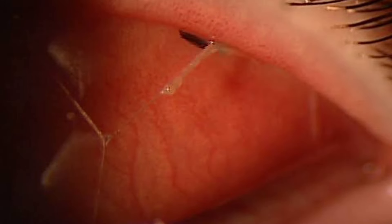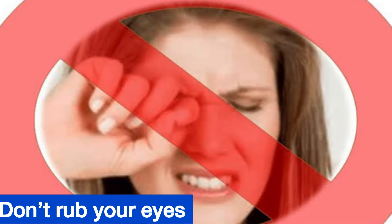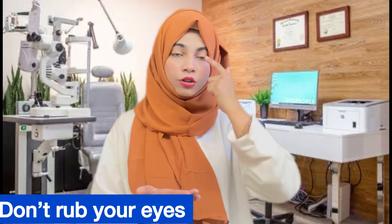When something gets into your eyes, you may feel burning or your eyes may water. If you don't take care of your eyes and ignore it, the surface of the eye can get damaged, causing more pain.